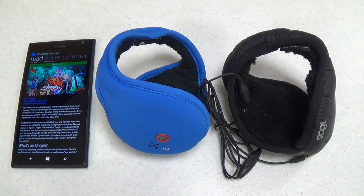Hi, this is Paul Acevedo of Windows Central here with a video review of two products from a company called 180S, which specializes in wearable technology.